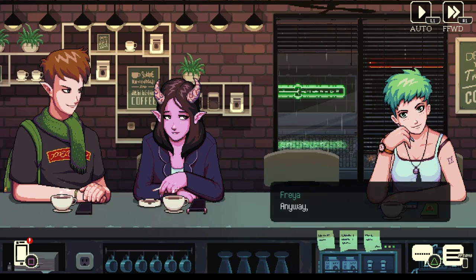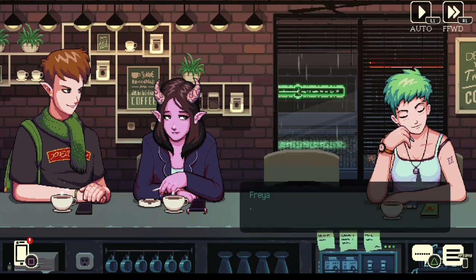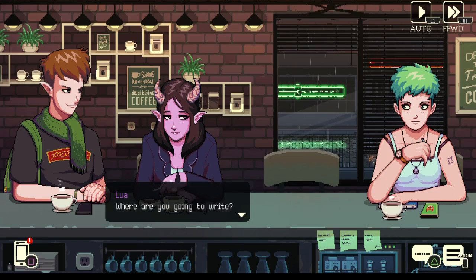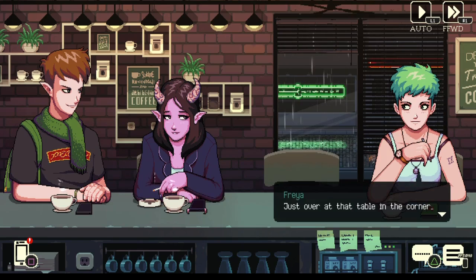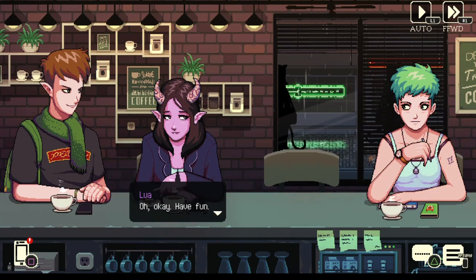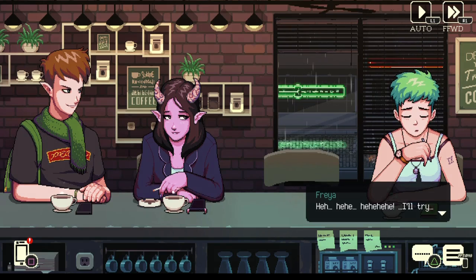Anyway, I really need to start writing — whatever it is that I'm going to write — so I'll leave you in the hands of our friendly neighborhood barista. God, I hate that word. I don't know why I hate the word barista — it's just not a cute word. Where are you going to write? Oh, not far, just over at that table in the corner next to the windows. That's my spot. Have fun. I'll try. Yeah, I feel that on a spiritual level.